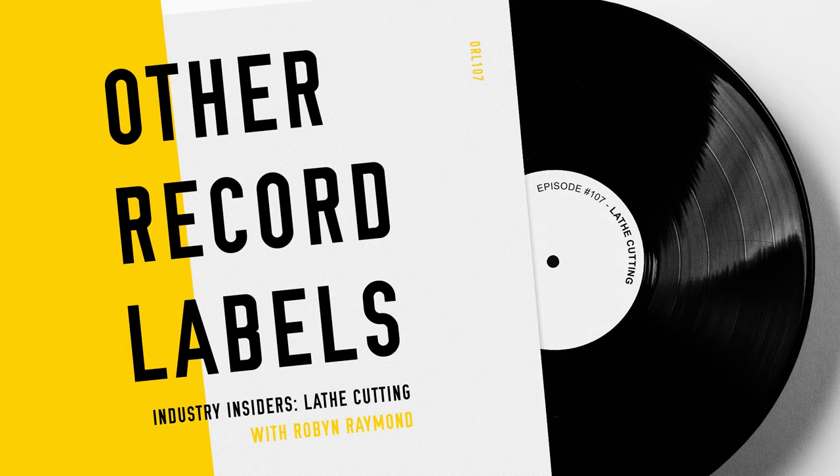Please go to our website — I have some other helpful resources for you there. Go to otherrecordlabels.com, and that's where you can get stuff like our brand new record label toolkit, available at otherrecordlabels.com/toolkit, which gives you a bunch of things to help you think about the process of starting a record label, if that's your thing. Thanks for listening. I hope you enjoy this episode. So let's talk about lathe cutting, and especially how it's an option for record labels, or at least how it pertains to DIY labels.